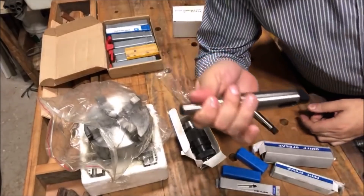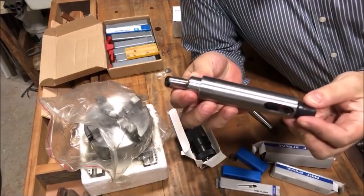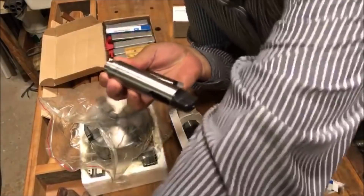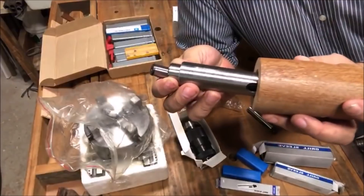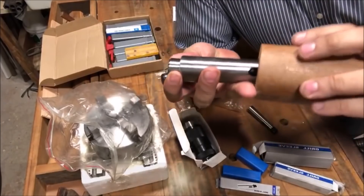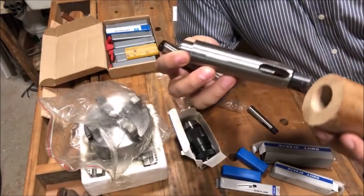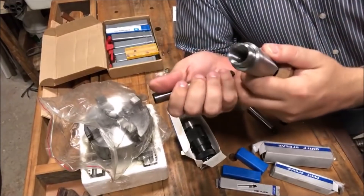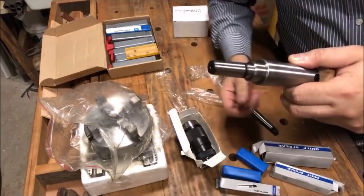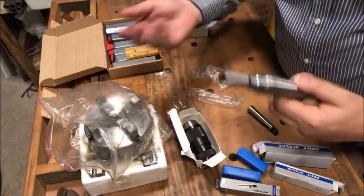A minha ideia inicial é usar esse Cone Morse soldado, ou então fundido, com uma peça de madeira — ele vai aqui dentro pra fazer a contraponta do torno. Isso vai dar movimento, e tudo vai dentro de uma peça de madeira cilíndrica que vai escorregar lá dentro. Esse adaptador Cone Morse lá dentro vai ter um suporte firme pra eu colocar qualquer tipo de ferramenta usando esse adaptador.